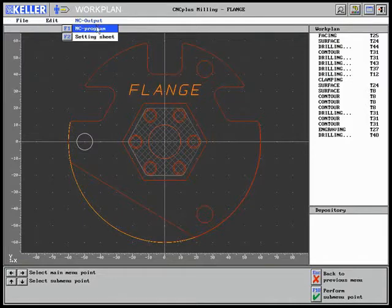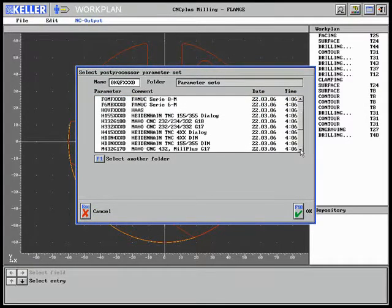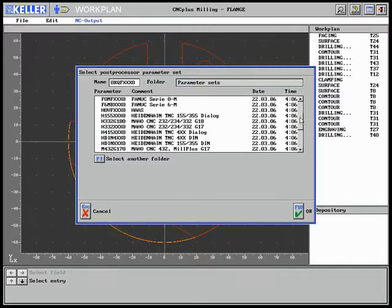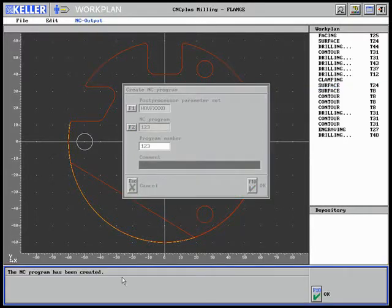At a last step, the NC program will be generated. CNC Plus contains a large number of post processors for almost all relevant control systems. We now select the post processor for the Haas control. The NC program is stored under the number 123, and the NC program for the selected control system is created by a single key actuation.